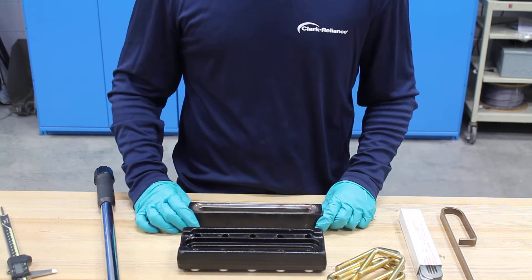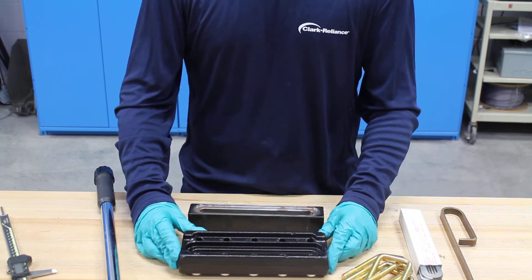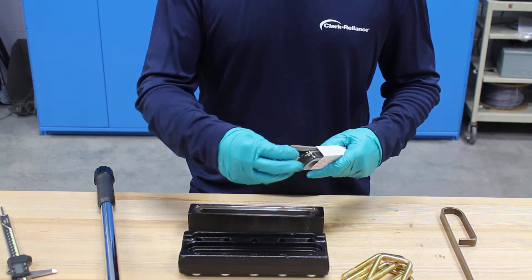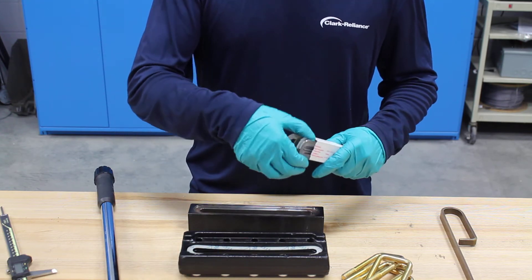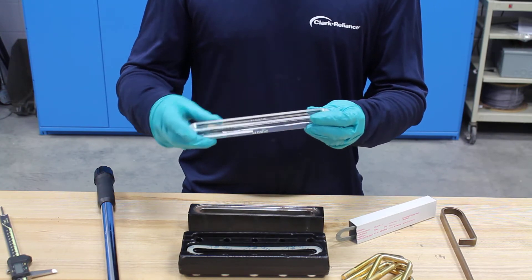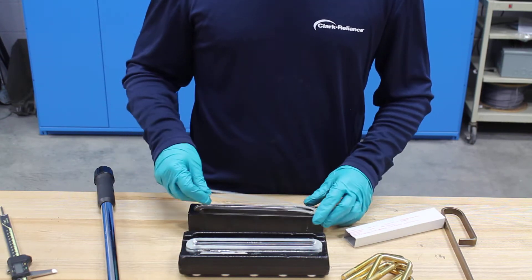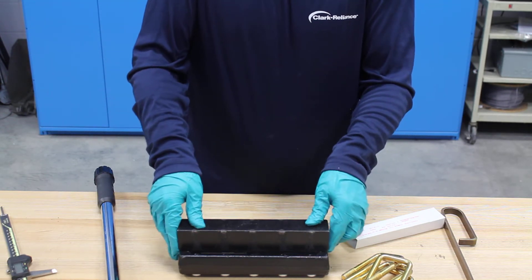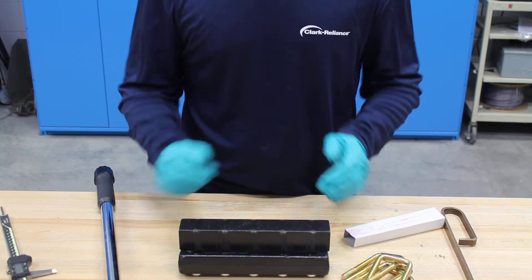Now that we're done inspecting the gauge and established that everything's okay, we'll start rebuilding. With a reflex gauge you always want to rebuild from the cover kind of upside down. The first thing I'll do is put the cushion gasket in the cover, then take my new piece of glass and make sure the ridges are pointed up when I place it in the cover. Then I'll place my gasket on the sealing surface of the chamber and place that right on the glass. You want to make sure that the glass is located centrally within that recessed surface.